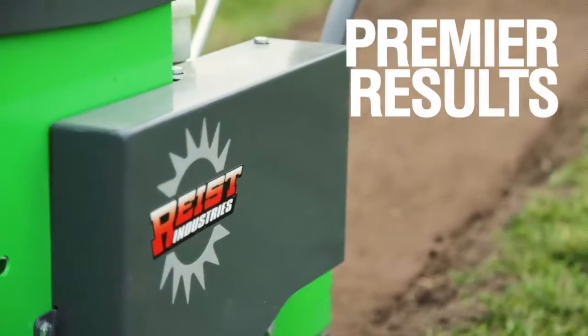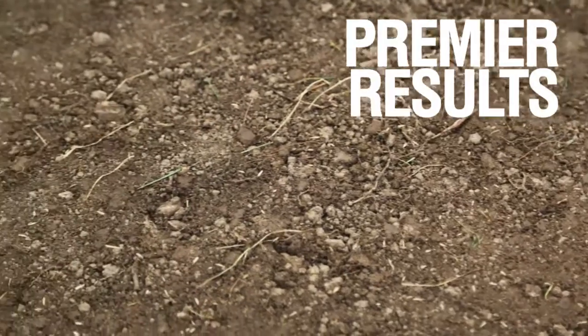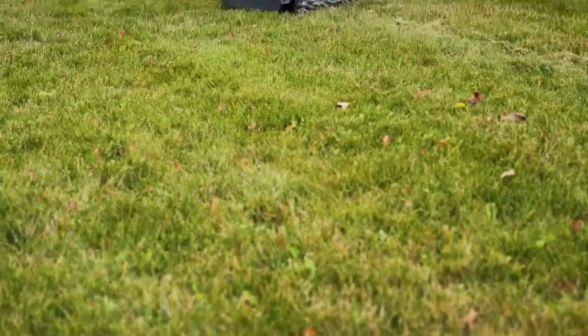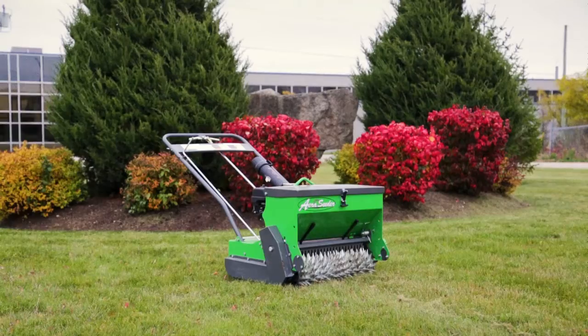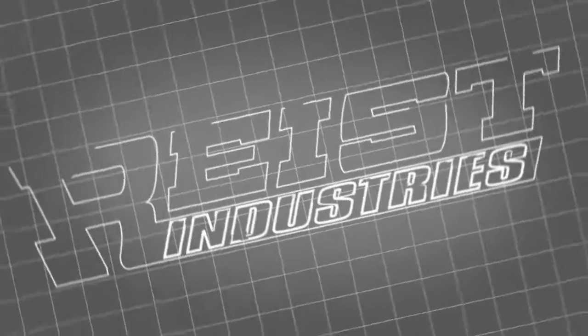The Reese Industries Air Seeder has been a tried and tested product for over 15 years and stands by its results over any practical seeding surface. Add the Reese Industries Air Seeder to your lawn care service or rental depot and get a thicker, fuller turf now. For more information on this product or others, visit us at www.reeseindustries.com.